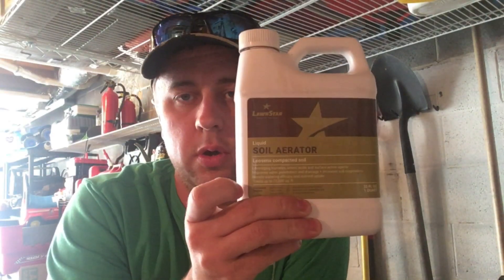So, Lawnstar Soil Aerator. Basically you have this, or you can just do your traditional aeration where you come in with the machine and get the plugs. From what I read and understand, the benefits of traditional aeration with the plugs is you get an immediate impact — oxygen and nutrients get into the soil better. When you do a liquid aeration, this is more for a long-term impact on soil compaction and stuff like that.